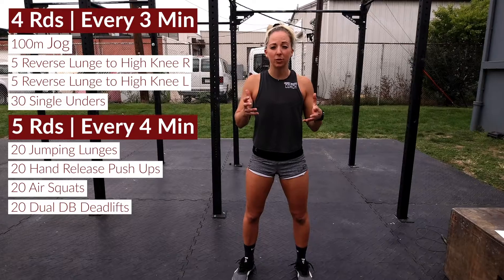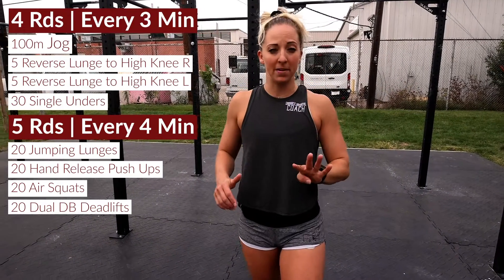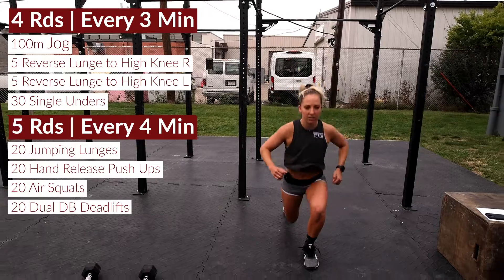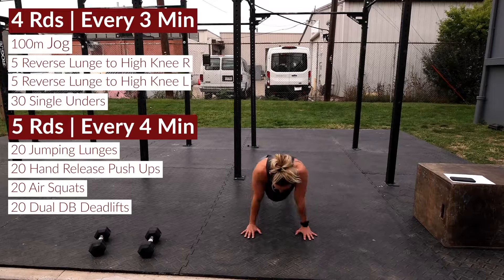We're gonna end this bonus workout doing a very similar style. This time we're going five rounds and your clock is set for four minutes. Every four minutes we're gonna kick this one off going for 20 jump lunges — reverse lunge, hop and switch — for 20, then down for 20 hand release push-ups, release those hands, right back up.